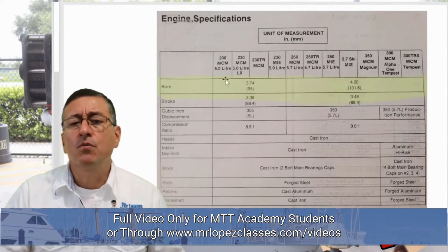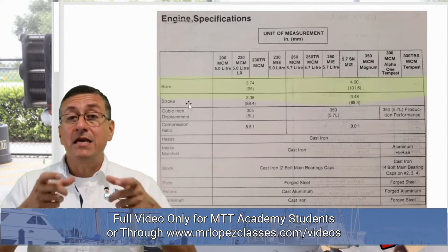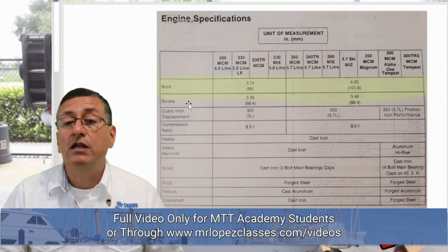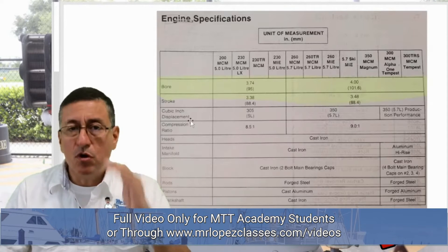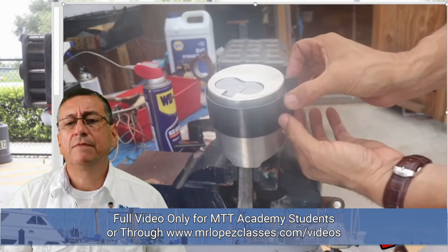We are going to verify the bore on the cylinder and the diameter on the pistons. The difference between both of them should be according with the information in the service manual. This is critical — this is the most important part. In this particular example, I always use this tool. This tool is excellent.